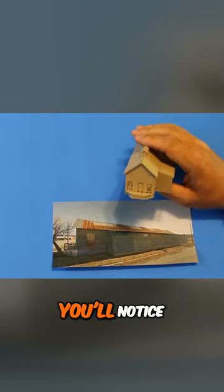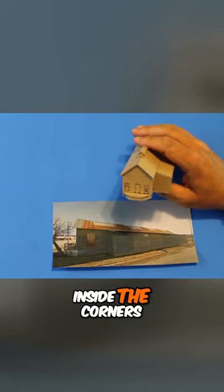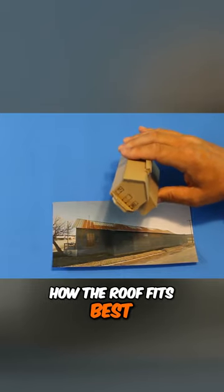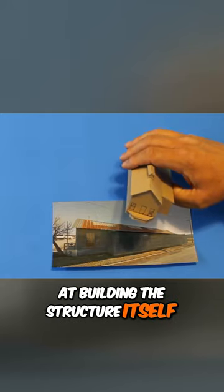As you build your mock-up, you'll notice how the walls fit together — which walls should go inside the corners and which ones should go outside, exactly how the roof fits best — essentially use the mock-up building as a practice run at building the structure itself.